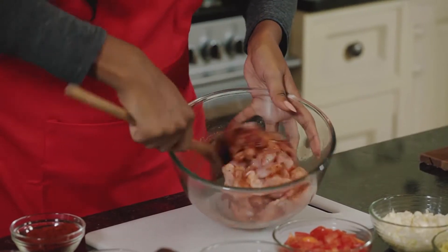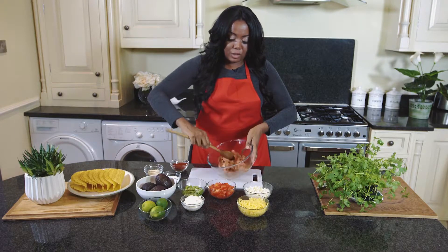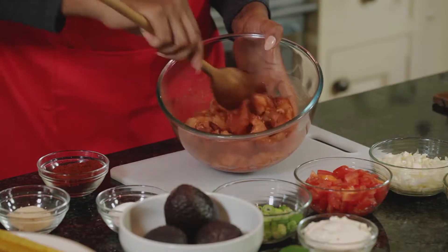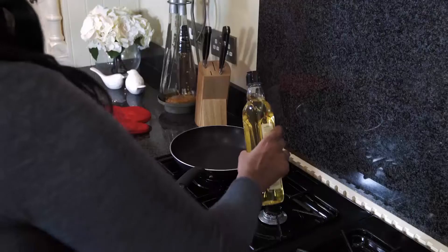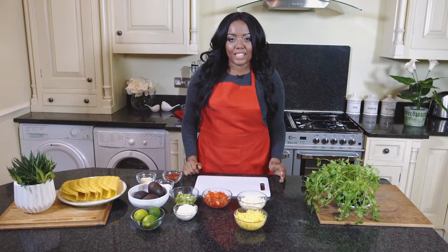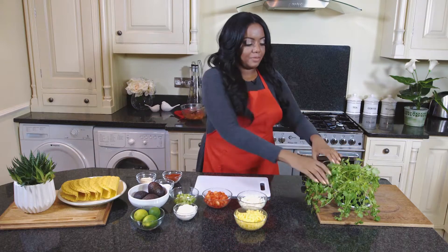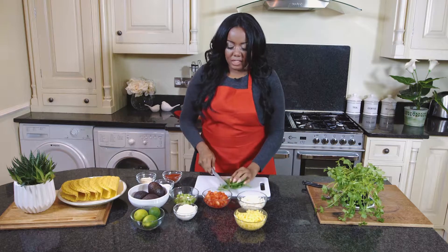I always add pepper for that extra kick, so I'm going to go ahead and mix that now. I love flavor so I usually add quite a lot of seasoning, but you can add as much as you want. Now that's all mixed in, we need to heat up our pan — get the flame to a medium heat and add oil. Whilst that's heating up, I'm just going to cut a bit of coriander.